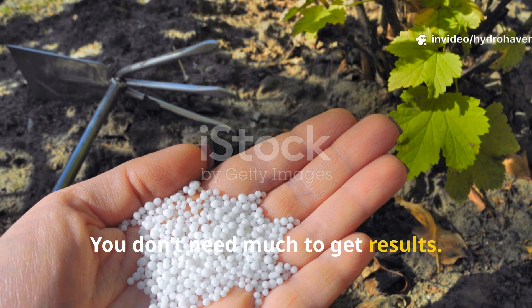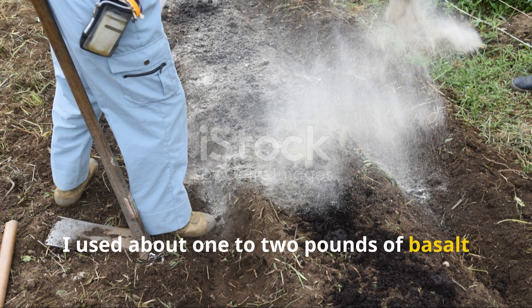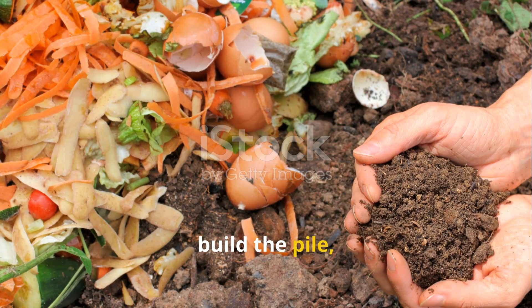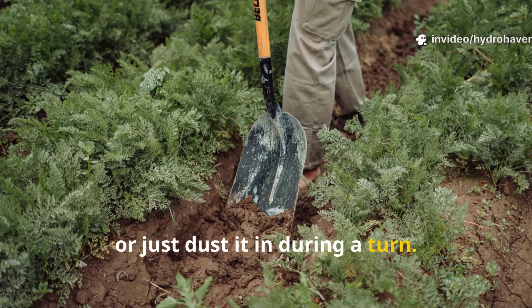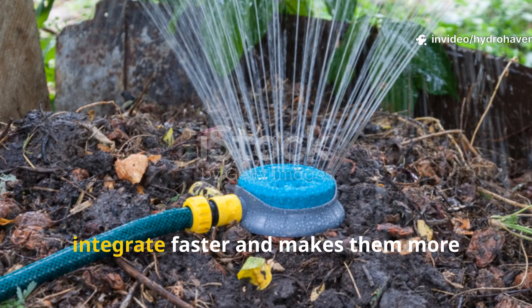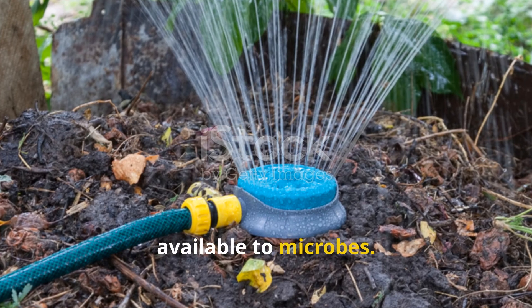You don't need much to get results. I used about one to two pounds of basalt dust per cubic yard of compost. You can sprinkle it in layers as you build the pile, or just dust it in during a turn. Make sure to keep the pile moist but not soggy — moisture helps the minerals integrate faster and makes them more available to microbes.